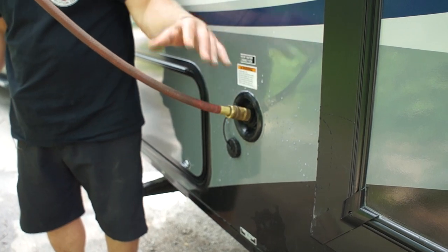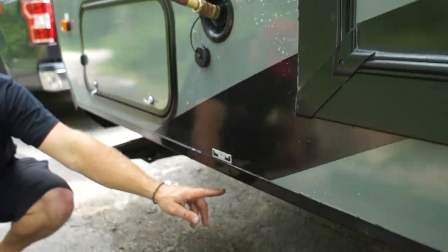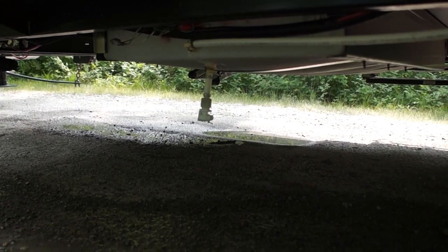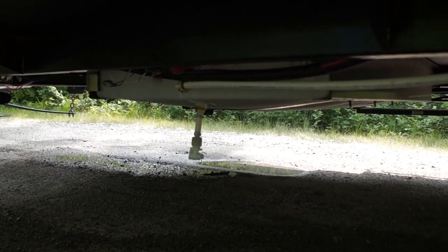This is a 30-gallon water tank located underneath. There's a drain valve there that at the end you can just open up and let the water drain out — it lightens the load and saves on fuel consumption.